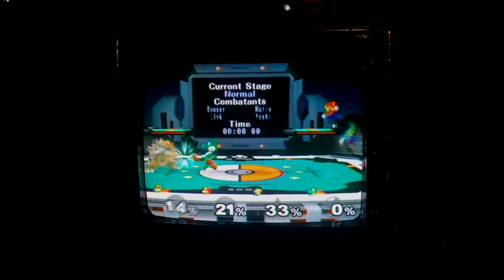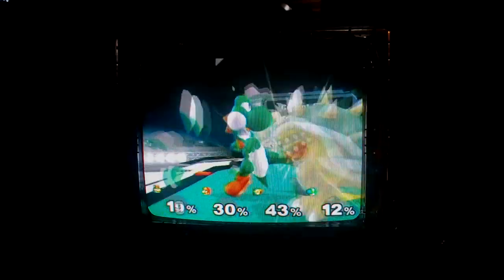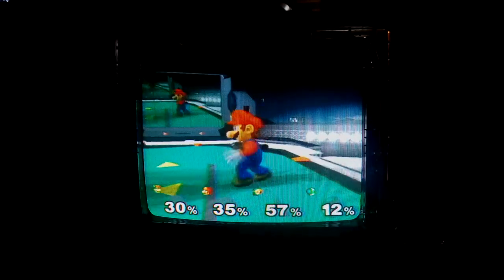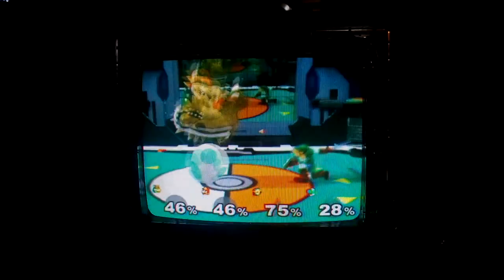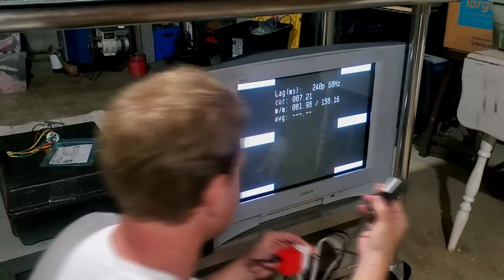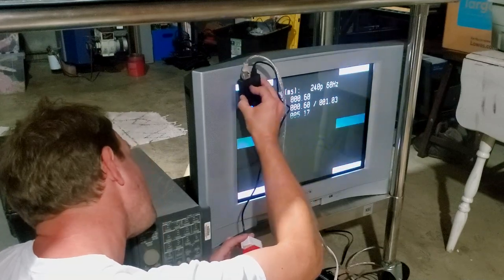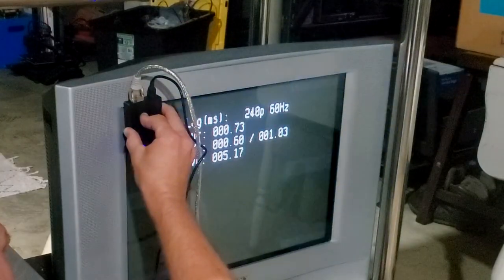The picture quality looks great. You get a nice 240p or 480i image through this device, and I really didn't notice any additional interference to the RF signal. Not only does the signal look great, but it does not add any significant amount of lag to your video chain.